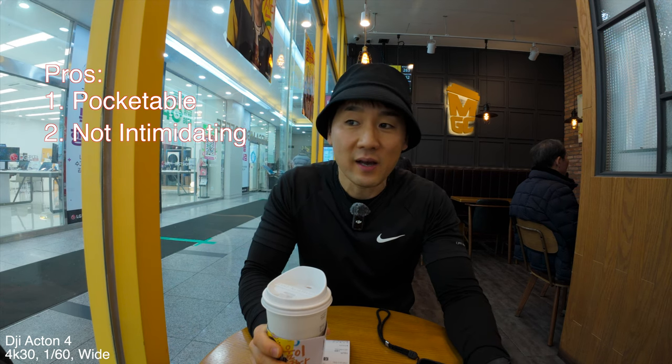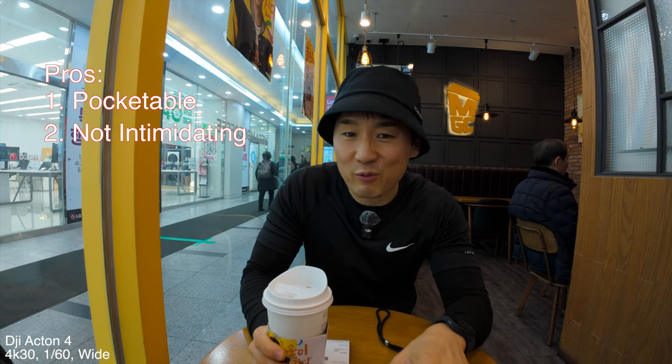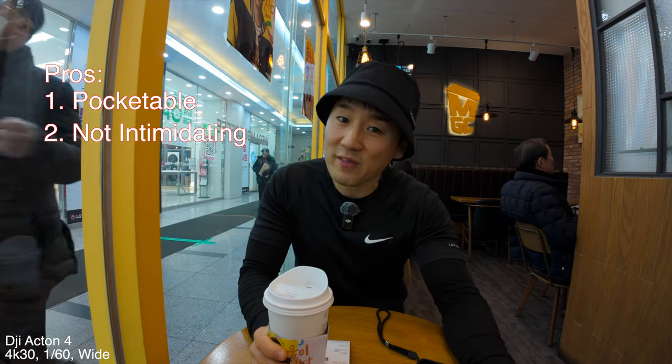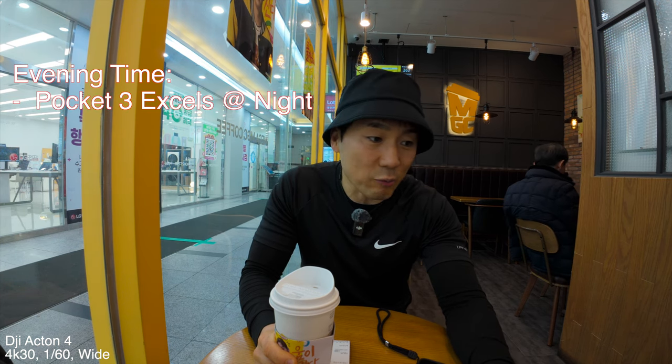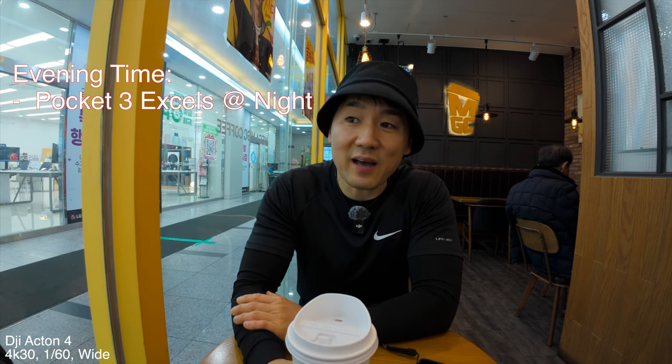Let's talk about some of the pros and cons of the Pocket 3 versus the Action 4. For pros for both cameras, they're both pocketable and they're not intimidating when you're walking around vlogging in public — unlike mirrorless cameras with a gimbal and microphone where people kind of clam up, stores don't like you recording in them, and it draws a lot of attention. The differences start happening at evening time. The Pocket 3 with its gimbal avoids micro jitters and has more light coming in from its larger sensor, so at night time it really shines.